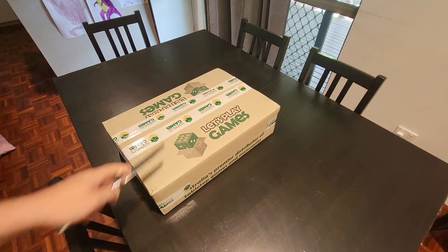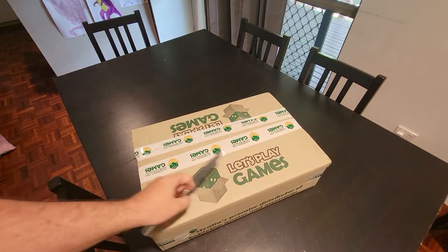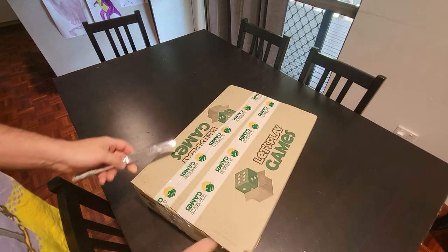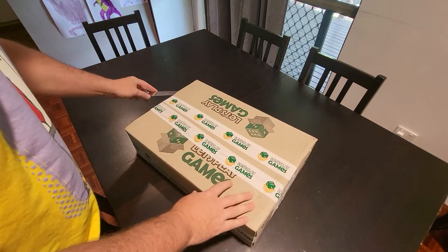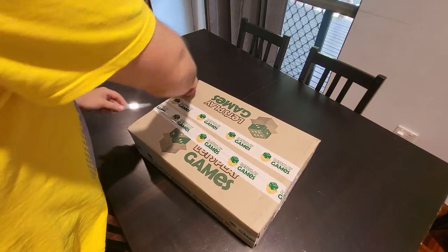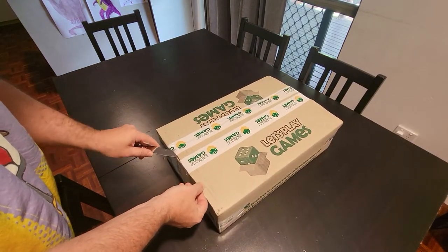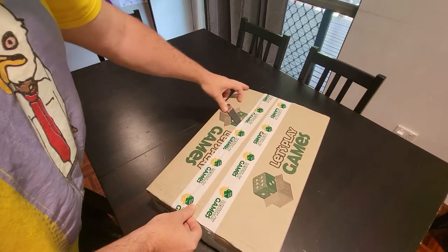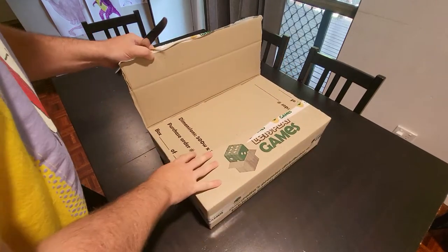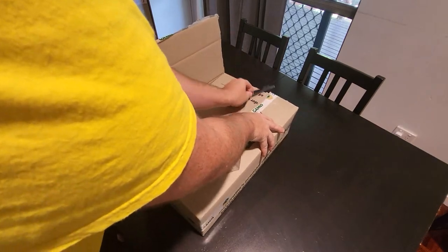Hello, looks like it's time for another unboxing. I just got this in the mail today from Let's Play Games, which is an Australian distributor. Interesting story — they actually called me up to make sure I wanted it sent to a parcel locker because they'd had a lot of trouble with that, but I said please send it there and here it is. Really good customer service.